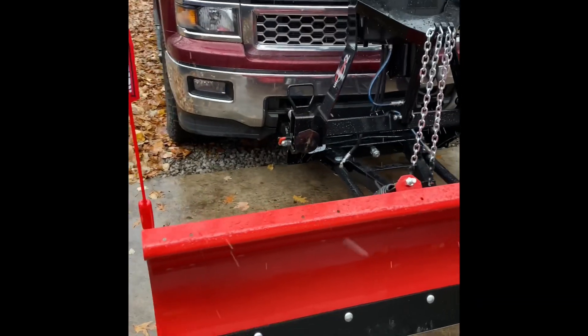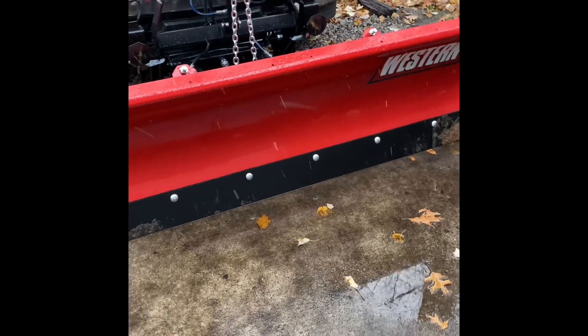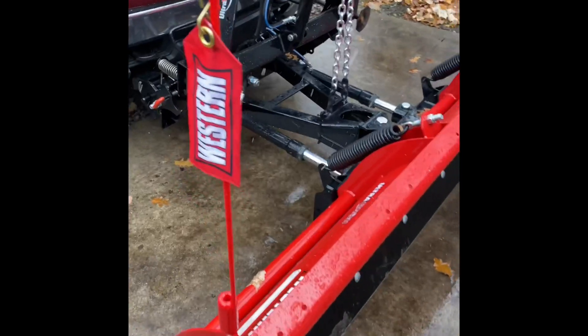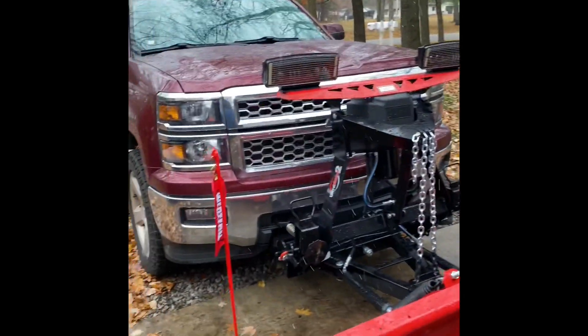It took a few hours to have someone put it on for me. The choice was between this or a Boss plow, and I ended up going with this for different reasons. Plus, I really like the person that services and put it on — the seller. I trust them; they do a great job with my vehicle.